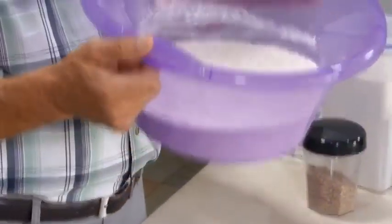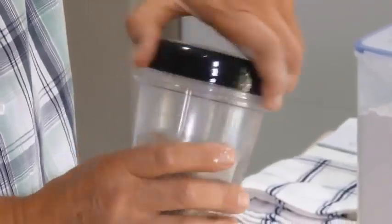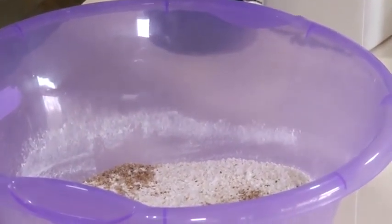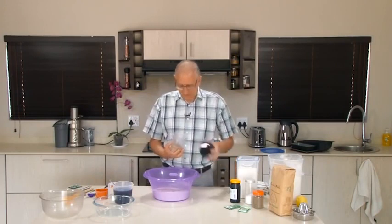Now in the bowl we have the flour, a little bit of salt, and the yeast. If you want to add something more for the omegas, you can add some ground linseed — it's an excellent idea. The ground linseed will give you more fiber to help with your digestive processes and will also give you the omega fatty acids you require. You can add about two or three tablespoons of that.